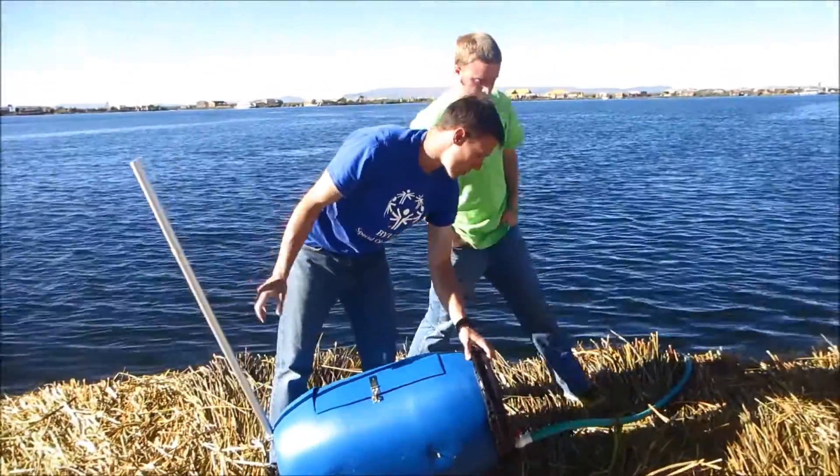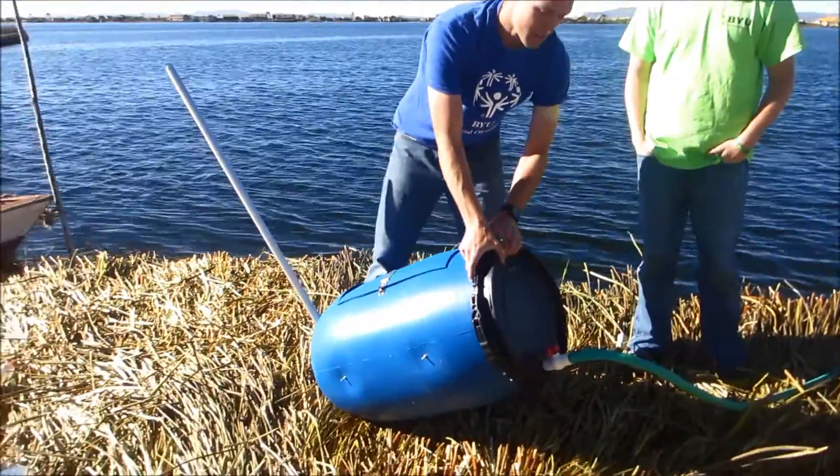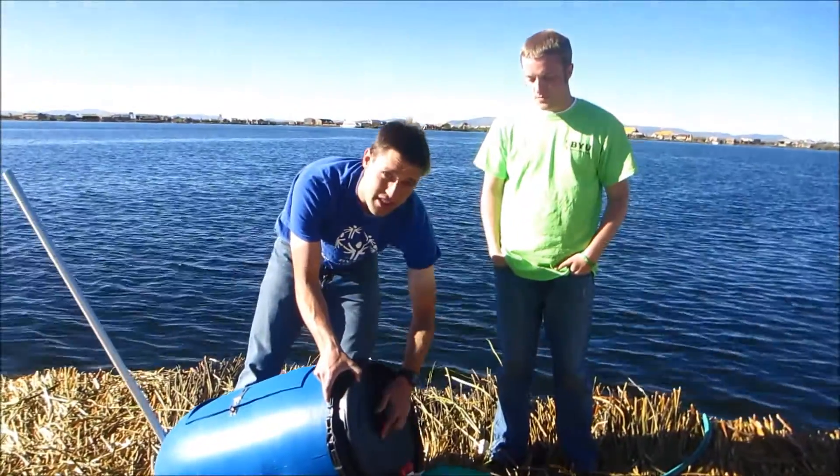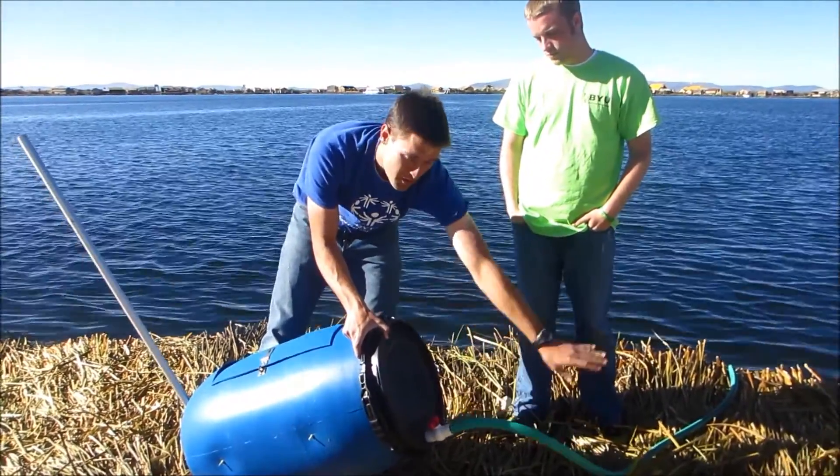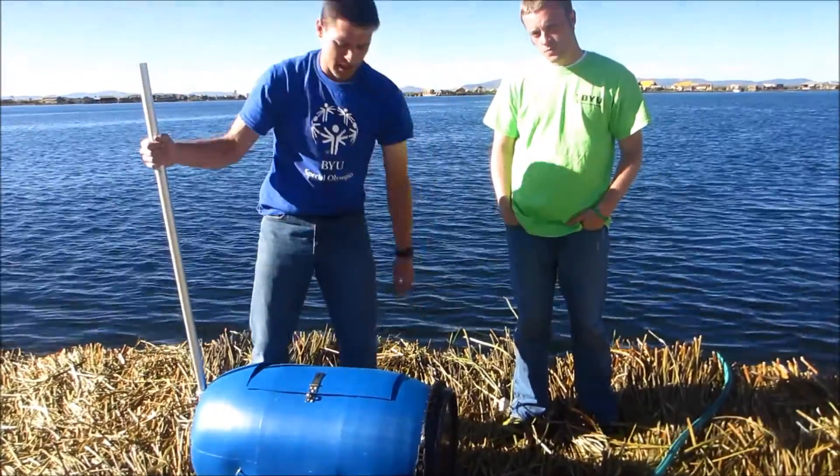Our final part of construction was to put on a drain. The drain consists of a valve and a hose that runs off the island so that they can drain the water directly into the lake, which is what they do after they wash.